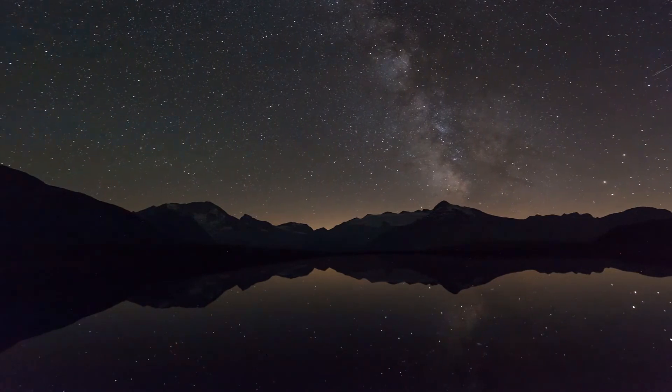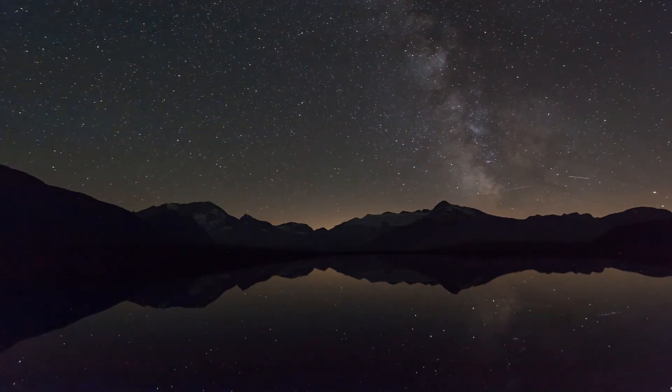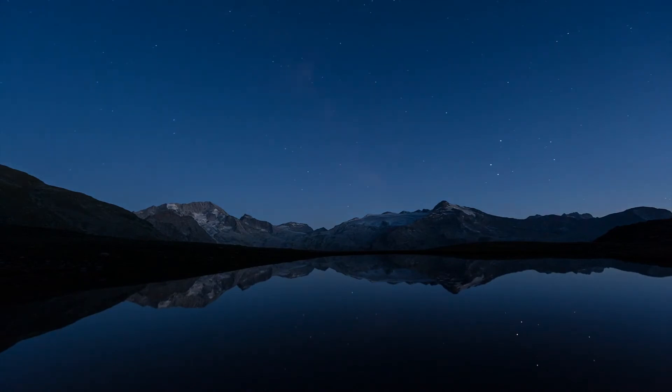As you exhale, imagine this tension slowly flowing out of your body.